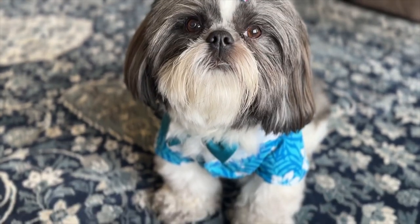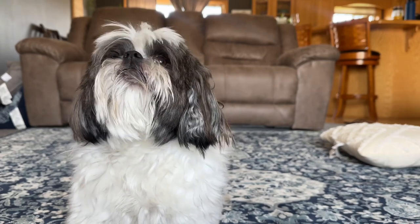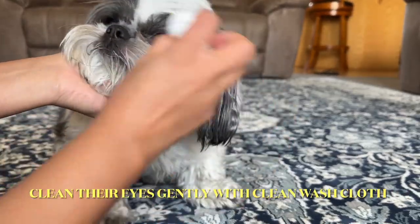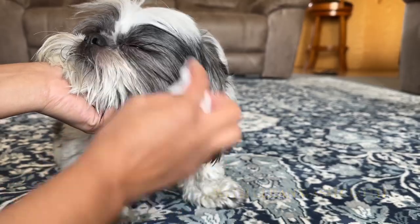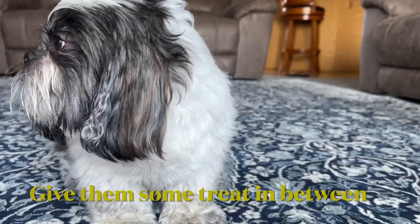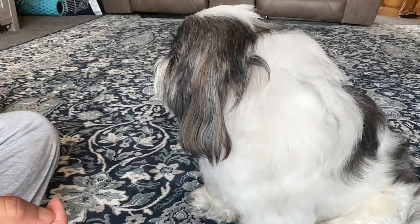Welcome to our Shih Tzu grooming tutorial. Let's learn how to keep your adorable Shih Tzu looking and feeling great. Use a clean damp cloth to gently wipe around your eyes and remove dirt. This helps keep their eyes clean. Give them a treat and praise them to let them know they are doing a very good job letting you groom them.